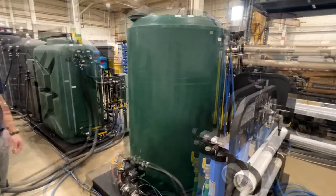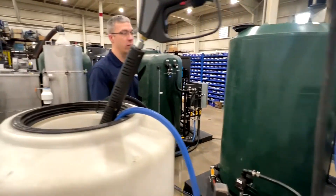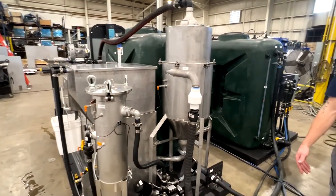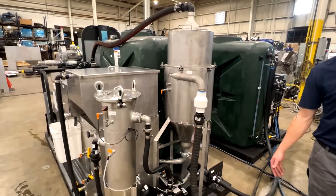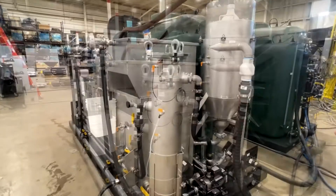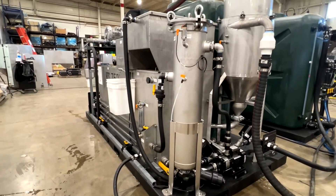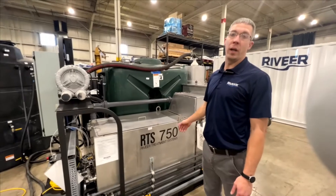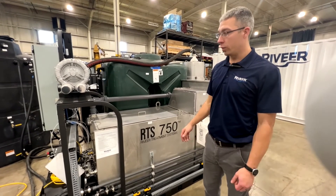Our system will sit next to your wash booth to save space. It can be oriented in multiple different ways, sized accordingly, and can add stages if needed. It can handle more than one type of chemistry — it's a pretty versatile system for cleaning parts and getting them ready for paint.